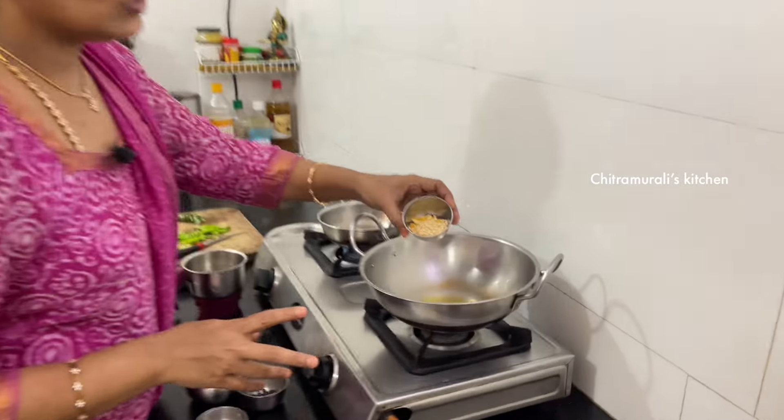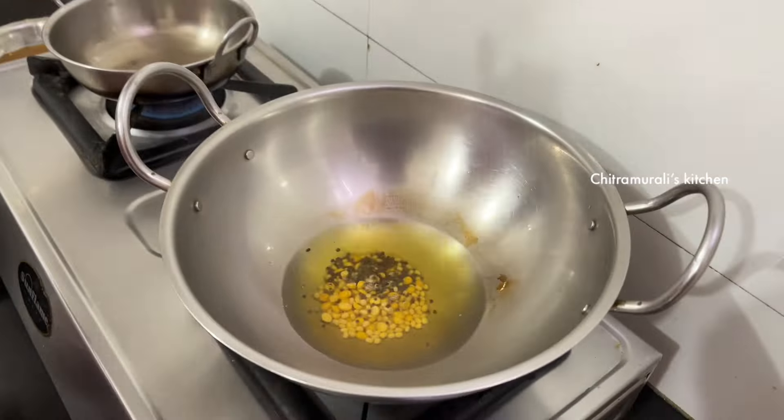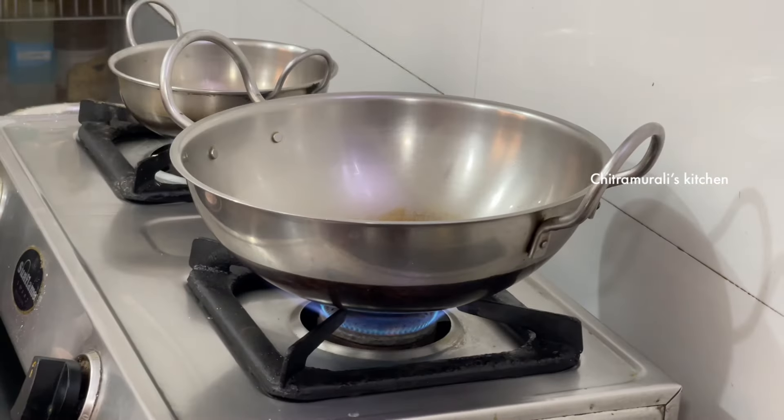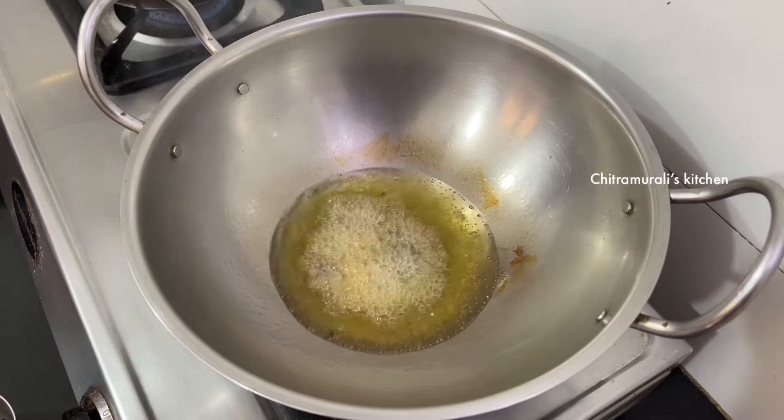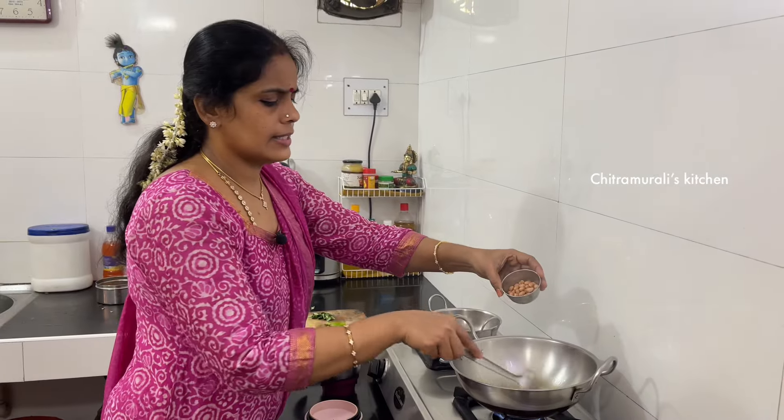You will not see the plate inside the plate. No one is cut off the plate. Put the plate in the plate.